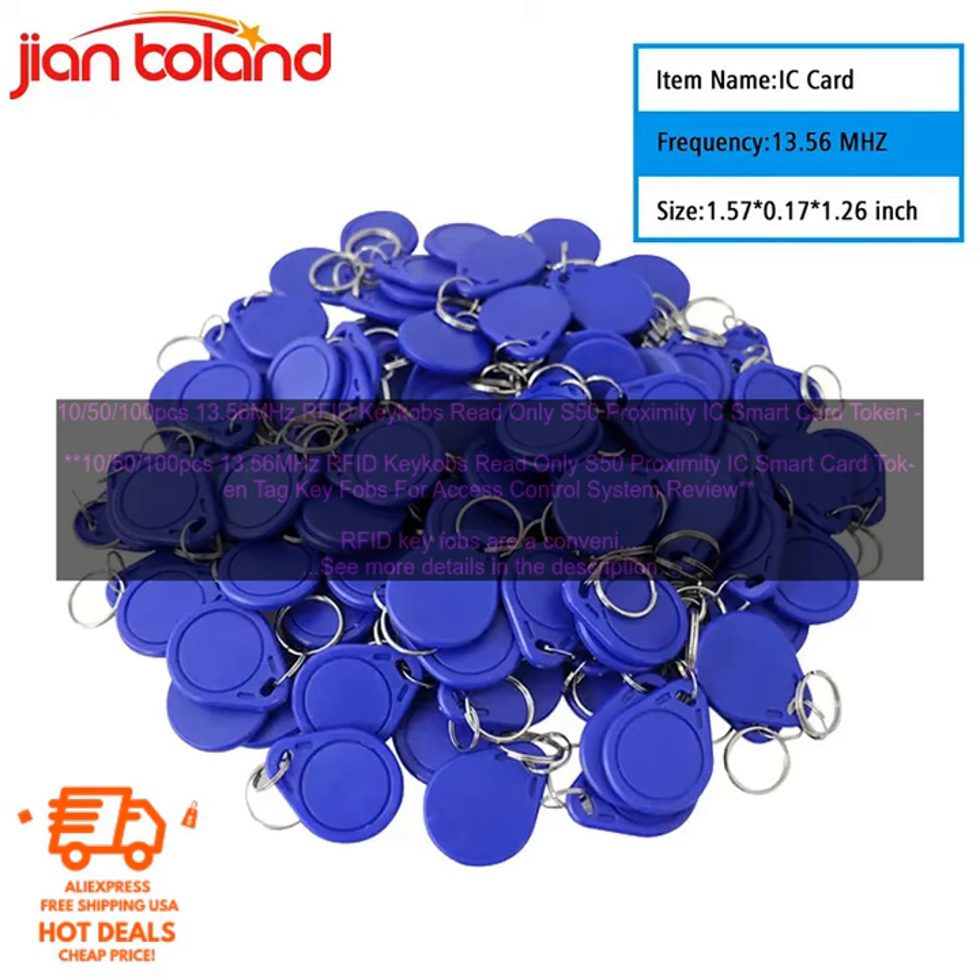Cons: none. Overall, these RFID key fobs are a great choice for businesses and schools that need a secure way to control access to restricted areas. They are easy to use, affordable, and provide a high level of security.